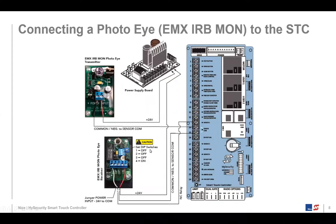We've been shipping the EMX IRV-MON, which is a through-beam photo eye. The top part is the transmitter on the gate edge itself, and then we have the receiver. We connect things to sensor one and sensor two, and also to the 24-volt DC spade connectors. We're not connecting anything to the comm terminals on the power supply board — any comm terminal connection on a sensor goes to the sensor comm terminals on the Smart Touch Controller board, which are terminals 14 and 15. Also keep in mind that some devices like the EMX IRV-MON have different settings, so make sure you set those correctly.